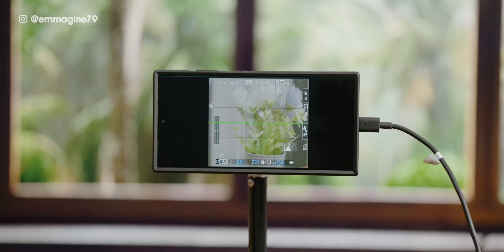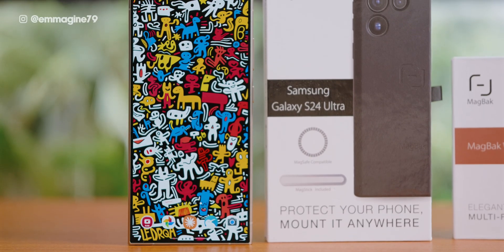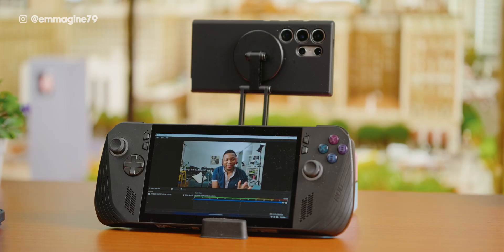So there you have it — five weird ways to use the Galaxy S24 Ultra that go beyond just being a phone. Whether it's a second monitor, a webcam, a desktop, or even a mobile router, this phone can handle it all. And let's not forget the MacBag case, which makes all of this possible thanks to its MagSafe compatibility and the protection it gives your phone, so you can have peace of mind for your Galaxy S24 Ultra. If you're someone who loves making the most out of their gadgets, the Galaxy S24 Ultra and the MacBag case is a match made in heaven.